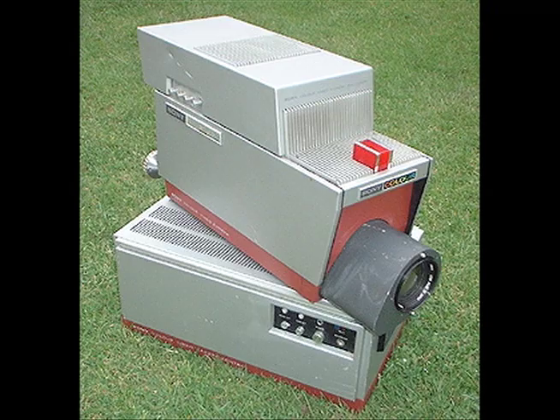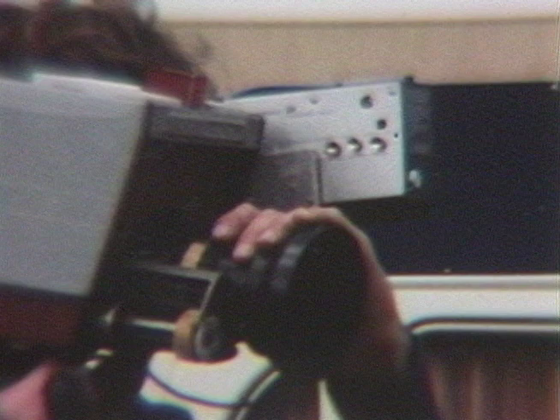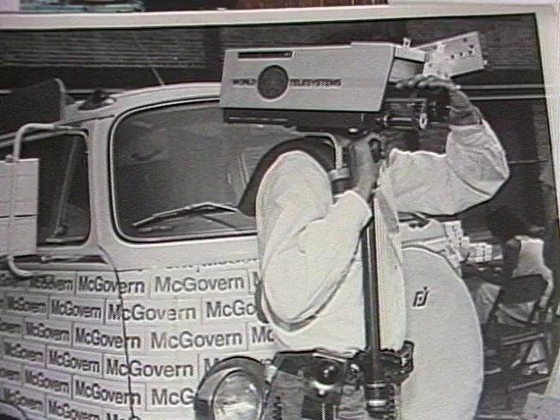With a modified Sony studio camera — at that time the smallest available, reasonably priced color camera with broadcastable color pictures — we did several modifications. First was to remove the conventional back-of-camera viewfinder. We then bought a Panasonic one-inch TV receiver and converted it to a video monitor, placing it in the front of the camera right near the lens. With a custom-designed shoulder harness, we had our minicam.